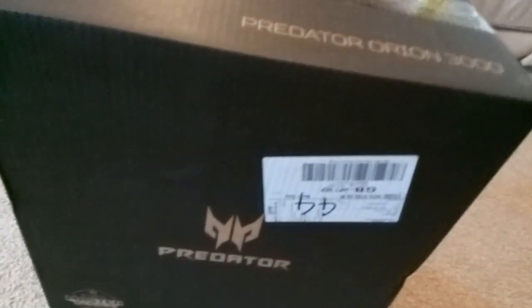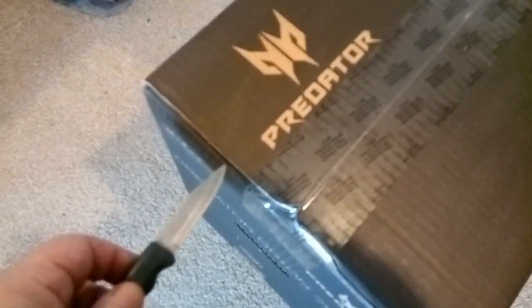I think you can see there, it comes in a very sturdy box. It's nicely produced. You've got the Predator logo on it. It's actually an Acer machine, the Predator Orion 3000, and it's a gaming computer, but the only difference between this and a business computer is it's got pretty lights on it.